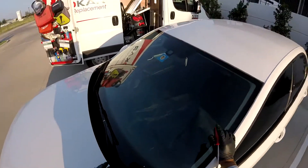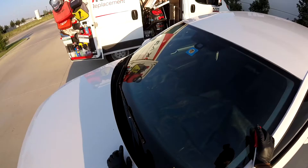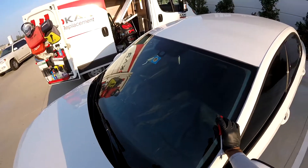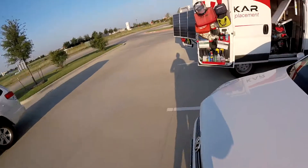Good morning guys, it's me again. It's a Monday, so it's a good day. Today we're going to show you — remember the IS250 we did, the windshield with a lot of damage? Well, we have another one.